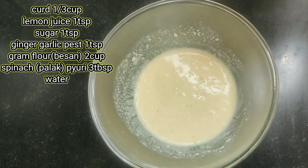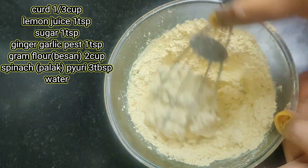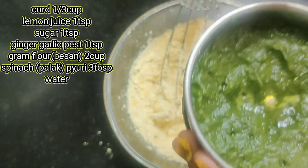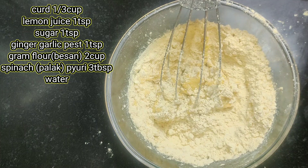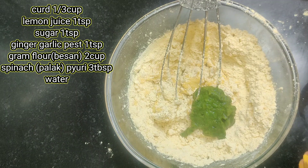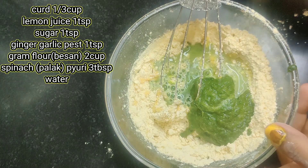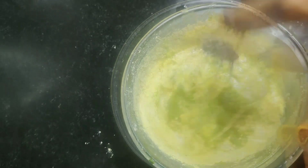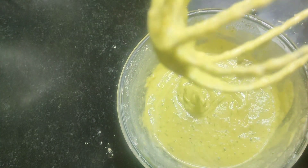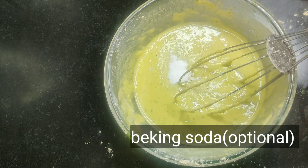Mix it well. Mix it well. After mixing, add a little water to the basin. Mix it in a little water. The batter is ready. You can see the thickness — add half a teaspoon of soda. You can skip the soda because we have added the dough.